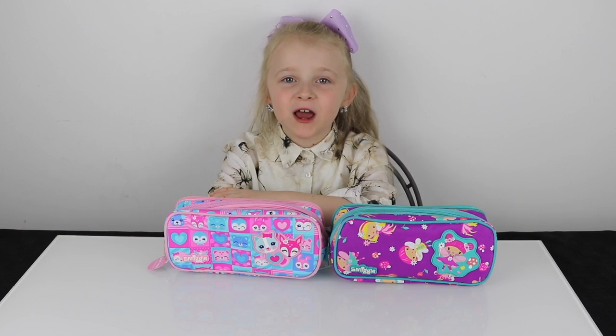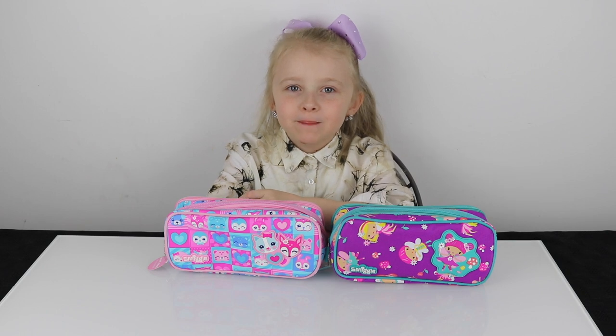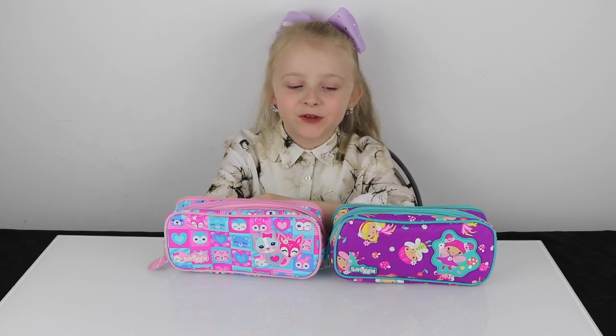Hey guys, welcome back to another Smiggle review. Today I'll be reviewing Cheeky Cruiser pencil cases.